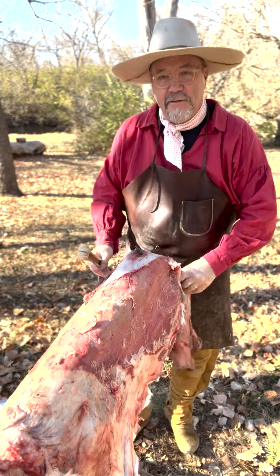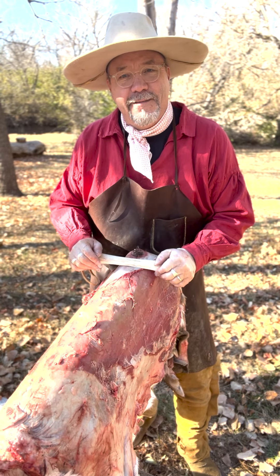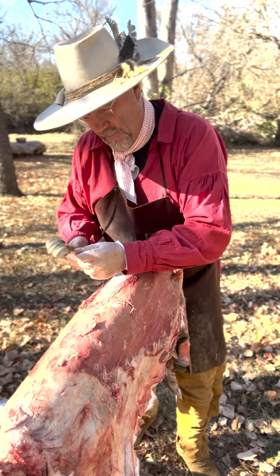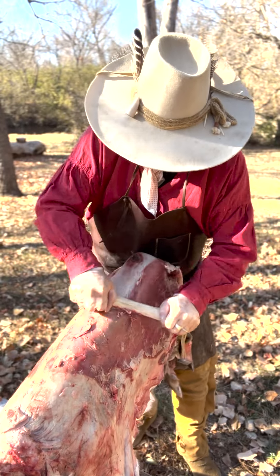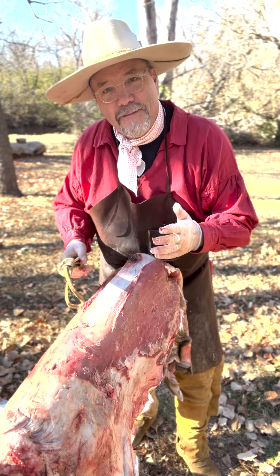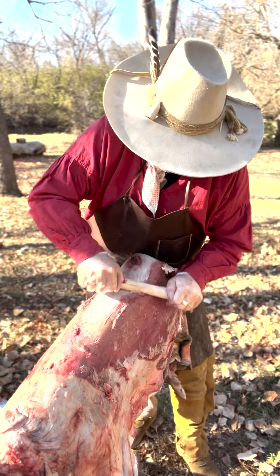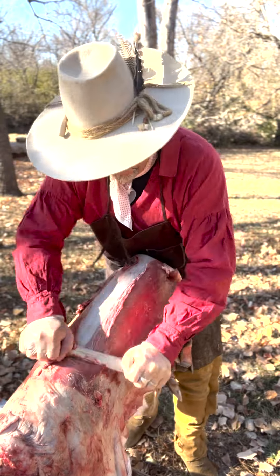Let's give the primitive elk bone tool a try. We often think we're far more advanced than our forefathers and ancestors — I'm not so sure. This worked pretty well. I'm applying a little more pressure than I would with a sharper parallel knife, but the concept is the same — it's just allowing me to get down through all that tissue to the surface.